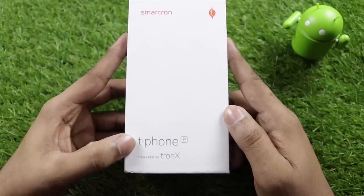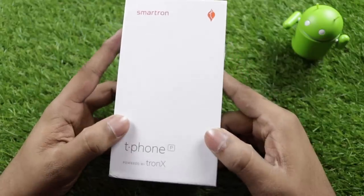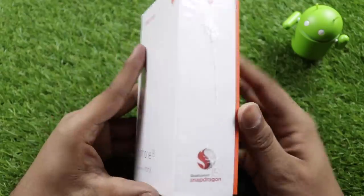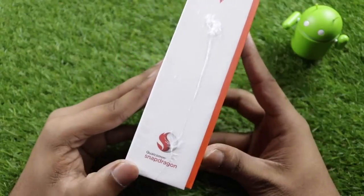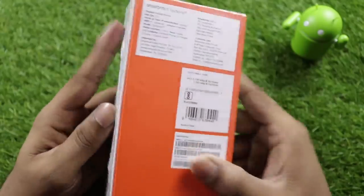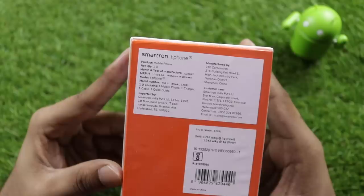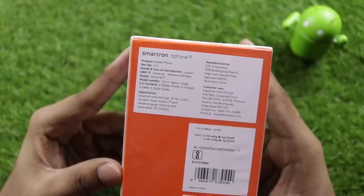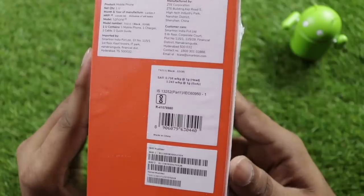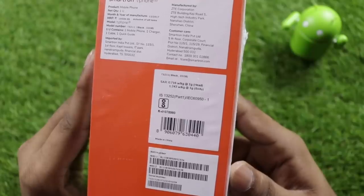It has a 5000mAh battery, powered by TronX. It comes with free storage. The processor is a Qualcomm Snapdragon 435. The price of the box is Rs. 10,500. It has a flip card level build, with a first sale. The head SAR value and body SAR value are 1.243 Watts per kg.